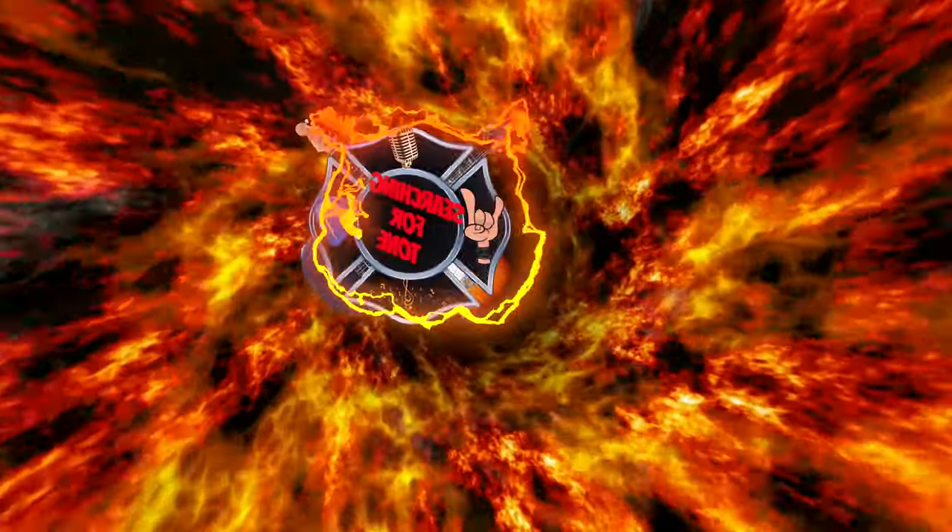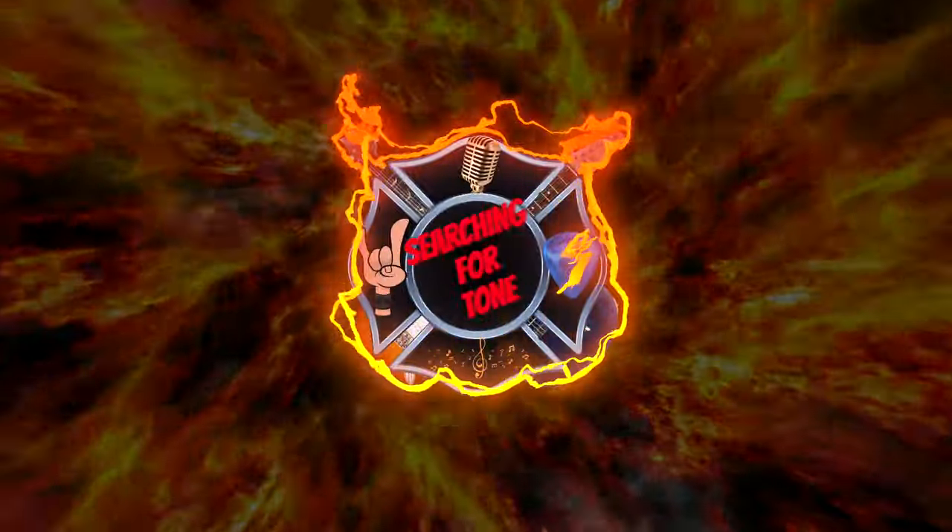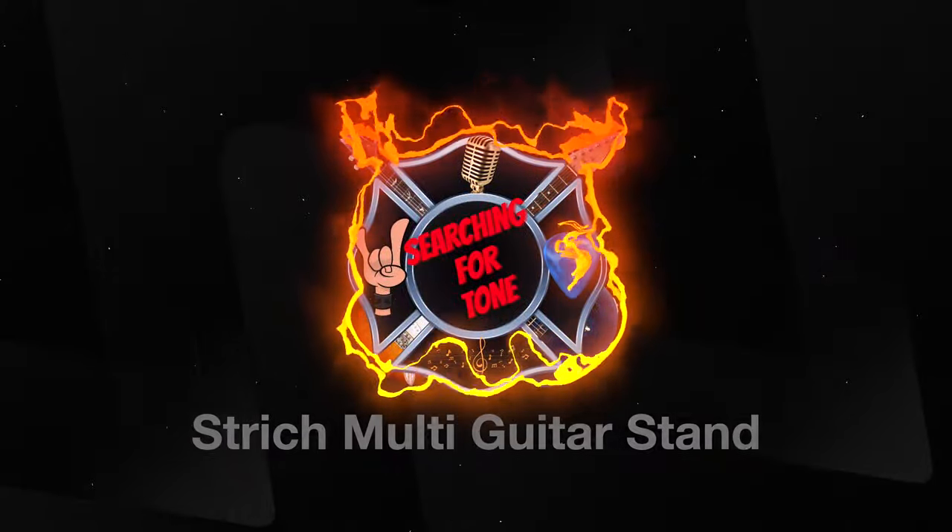Sorry to let everybody know today, in this video I'm about the only thing in it that is sexy. What's happening good people? Welcome back to Searching for Tone.